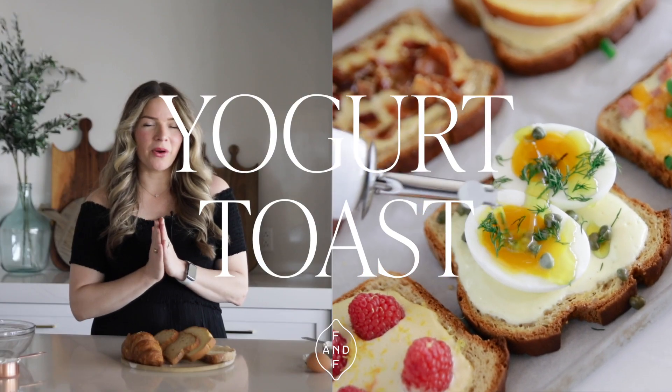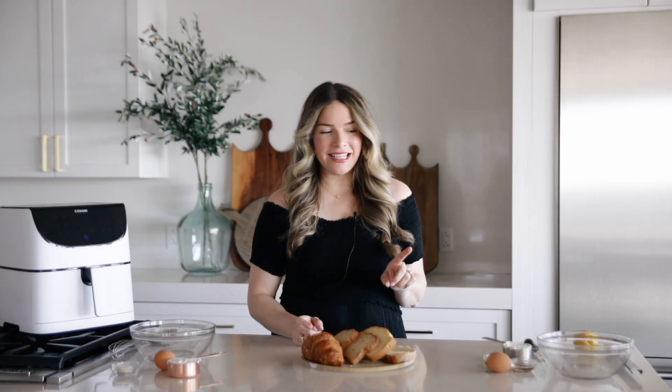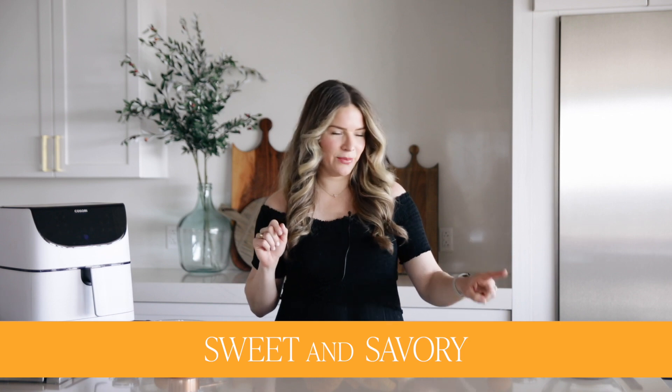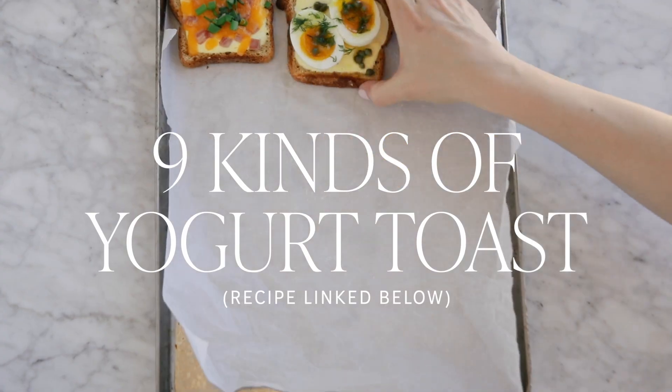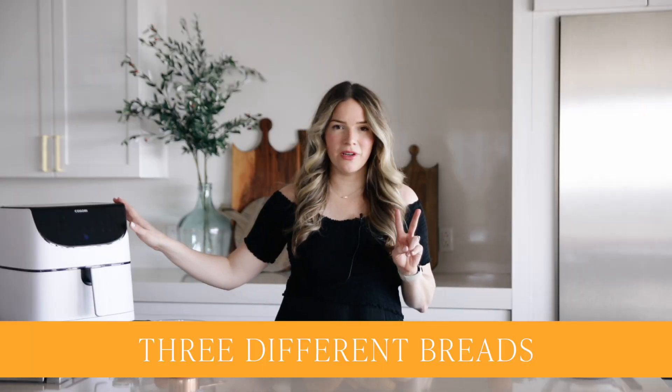Today we have broken down yogurt toast. We made it as simple and as delicious as possible, and we've also tested it with two different fillings, a sweet and a savory. We've tested nine different toppings. It's going to be delicious, and we're also going to show you how to make it two different ways.